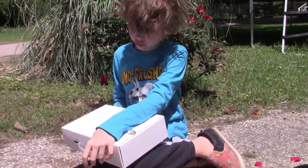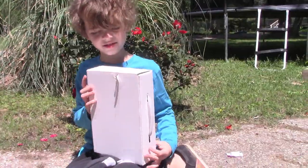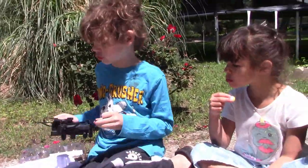I wonder what's inside of the suitcase. How do you open the suitcase? How do you get this open? Oh — fold, it's a foldable drone!